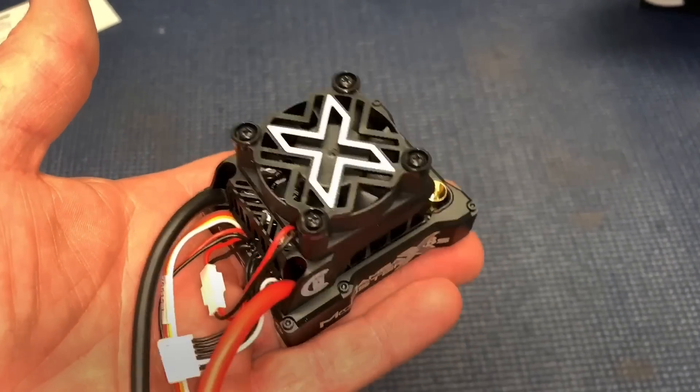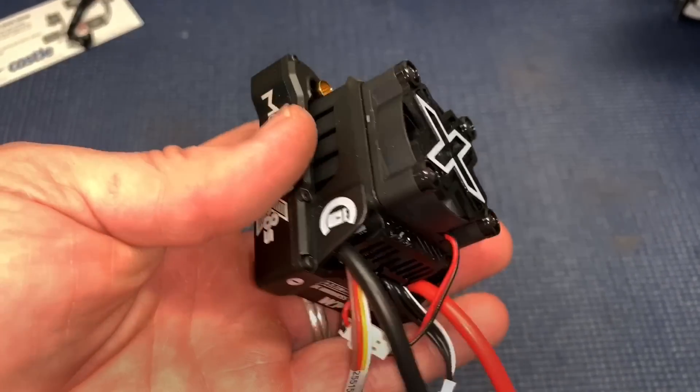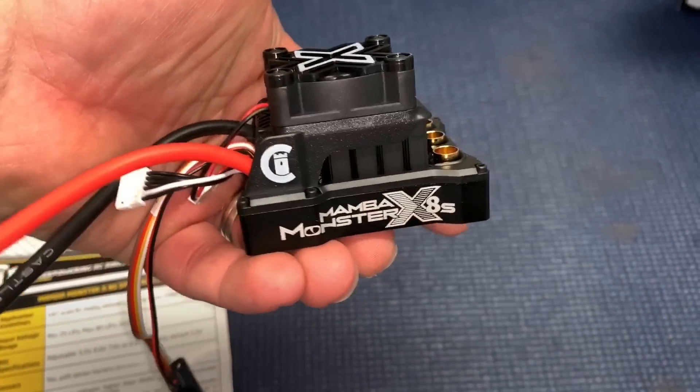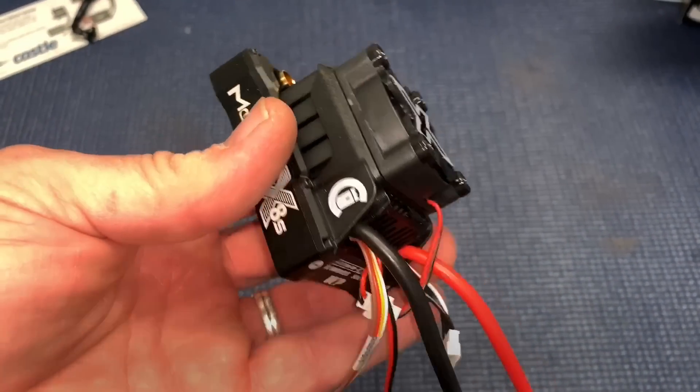I guess you could — I don't know about the programming in it — but what if it has crawler mode? Be interesting. Crawler X-Maxx? I don't know about that, but we may have to find out. It might be good on the trail with this.